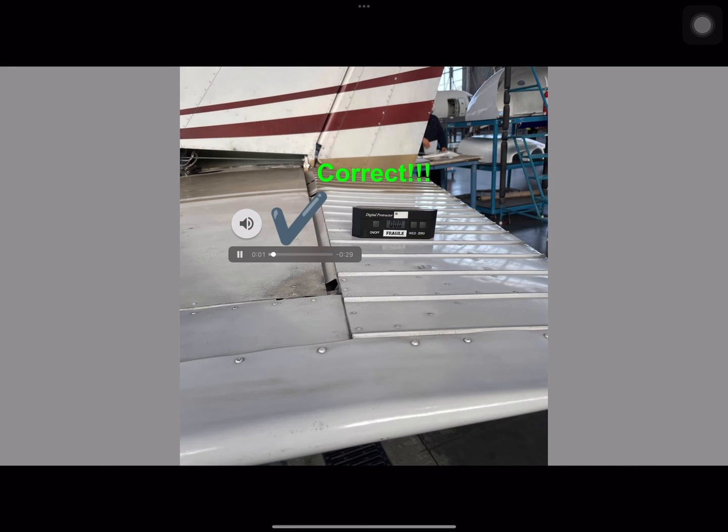In this slide, you will notice our elevator adjusted to the streamlined position with the horizontal stabilizer. This is considered the neutral or zero position as per the maintenance manual. The digital protractor has been set to zero and we have correctly set our starting point to check our elevator travel limits. Our next step will be to go fully up and then fully down while recording both maximum travels.